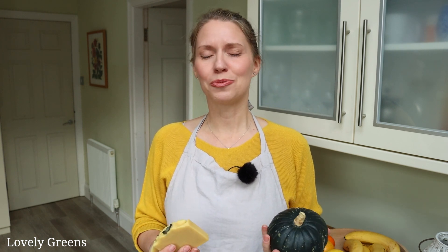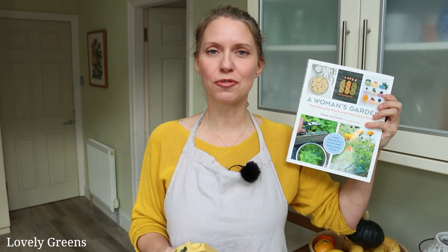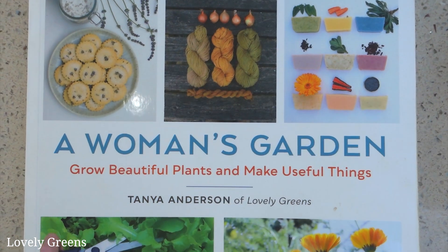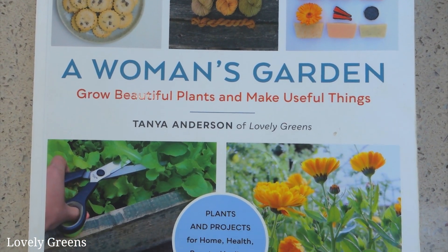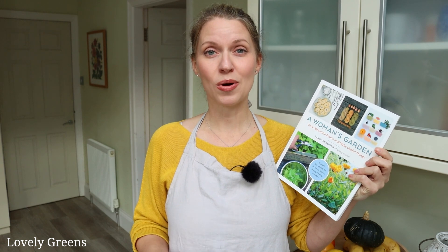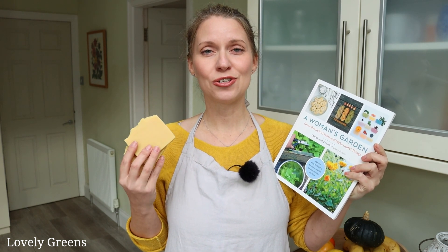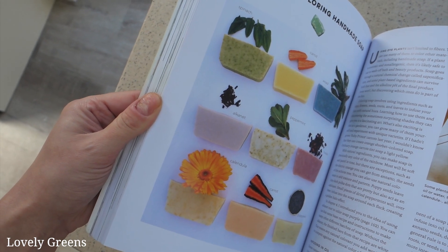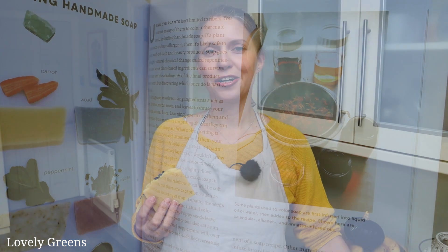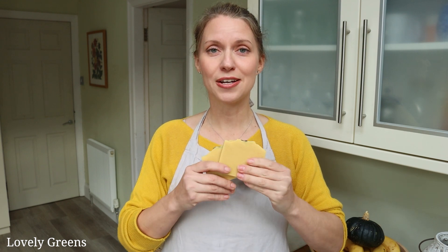Everything from pumpkin soup to casseroles and curries and of course the iconic pumpkin pie. But one of the main ideas in my book, A Woman's Garden: Grow Beautiful Plants and Make Useful Things, is that a lot of plants have multiple purposes. We can use pumpkins as decorations, we can use them to make delicious meals, but we can also use them in more creative ways — including to naturally color handmade soap. There is an entire section in the book on using plants, fruits, and vegetables to naturally color everything from wool and fibers to natural food colors and natural soap colorants.